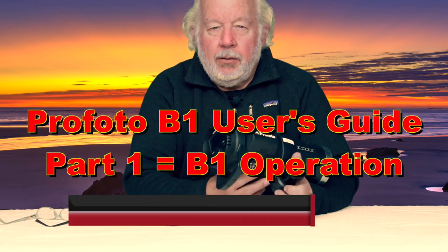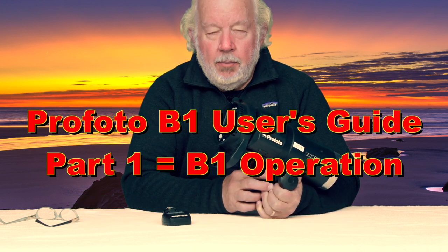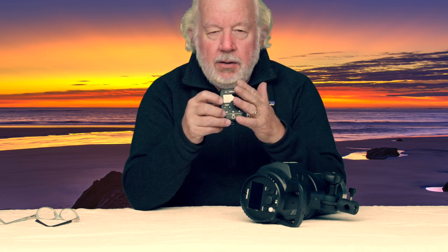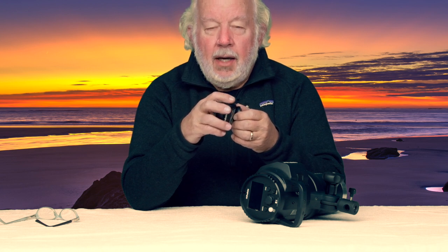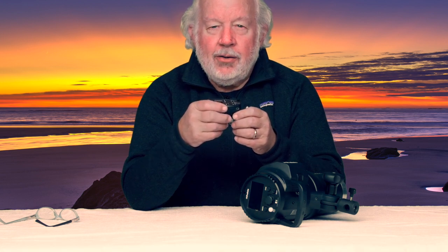Hi, Mark Jaeger here, JaegerPhoto.com. Today's two-part video will deal with the Profoto B1 strobe. It's a great unit. The first part of the video will involve how to use all of the commands and settings on the back of the strobe unit itself. The second part will involve adding the air remote, all the functions you can engage through it, and we'll also deal with high-speed sync, TTL, and burst mode operations. At the end of the video, you should know the B1 pretty much through and through. I hope you enjoy the video — I enjoyed making it.